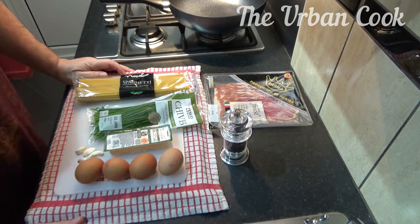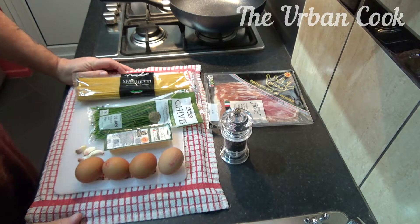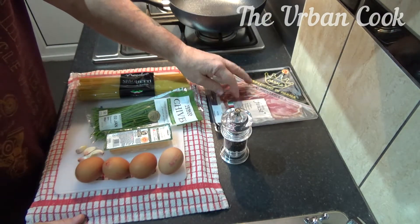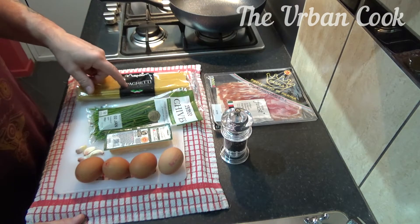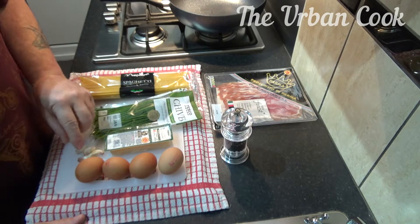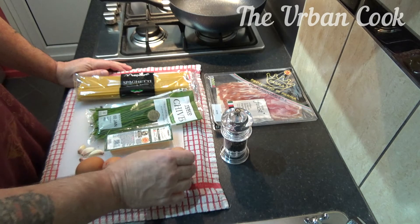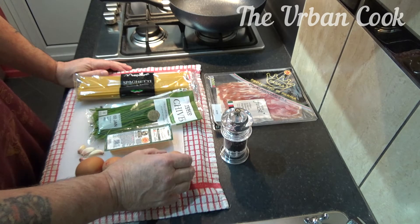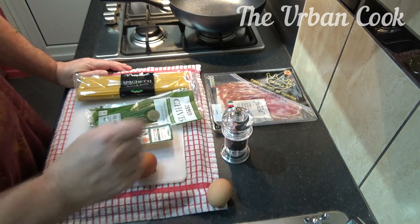Hello people, what I'm going to do today is a nice little carbonara — give it a little twist. It's got parma ham which we're going to cut into strips and fry so they're crispy, some linguine, long spaghetti, chives, parmesan, some garlic cloves, four eggs, and black pepper.